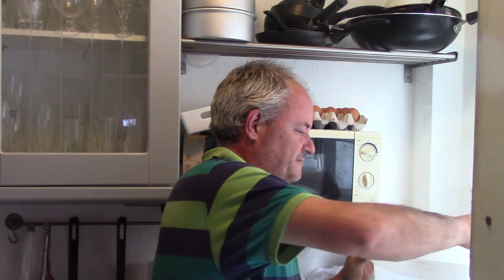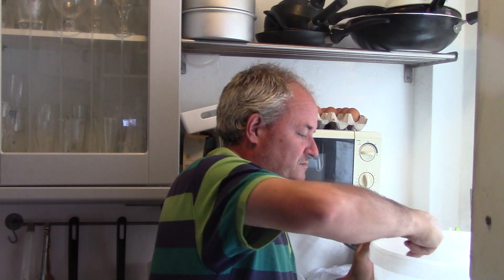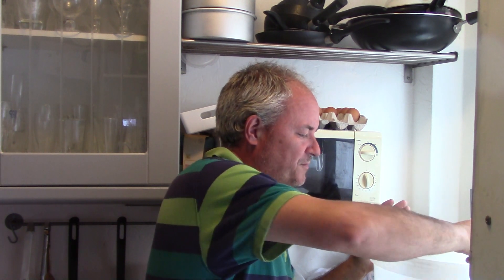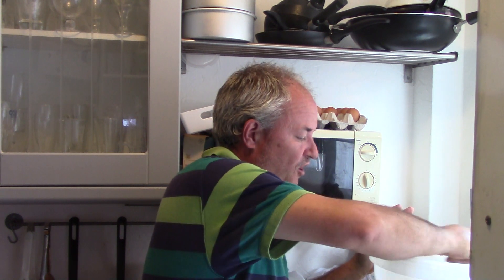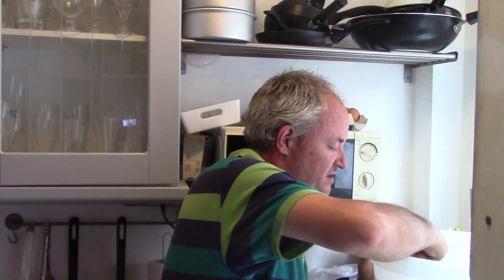Now we'll give it a stir again. We've got all the rhubarb at the top, stirring away, getting that flavour through the whole of it. Not a massive amount of rhubarb actually - I probably could have put more in. And there we go, it's all in. Just going to give it another stir to try and get the temperature right.